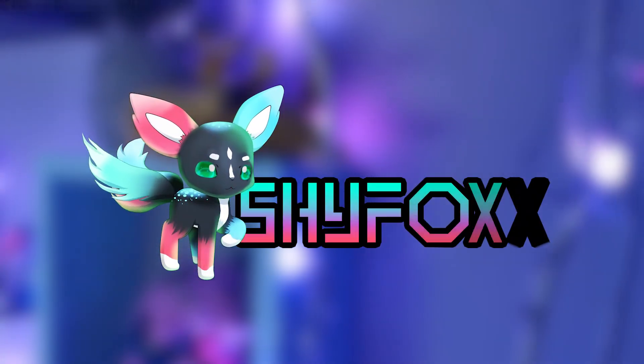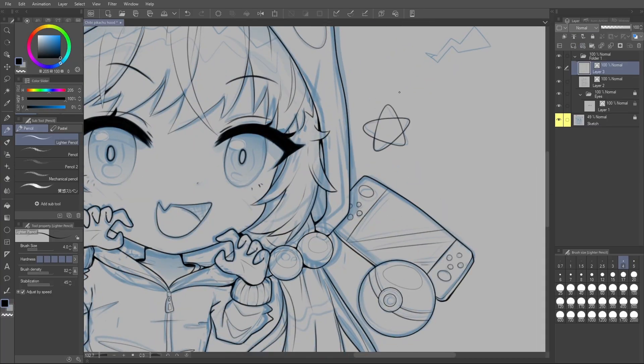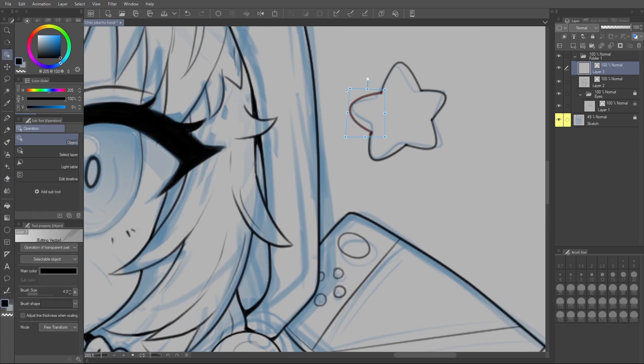Hey there, I'm Shai Fox and in this tutorial I'm going to show you the six best tools in Clip Studio Paint for making beautiful, clean and easy line art. Line art doesn't have to be painful. If you take the time to learn what these tools are, you'll be making wicked line art before you know it, even if all you have is a computer mouse. There are tools to help with that too, so let's go see what these tools are.